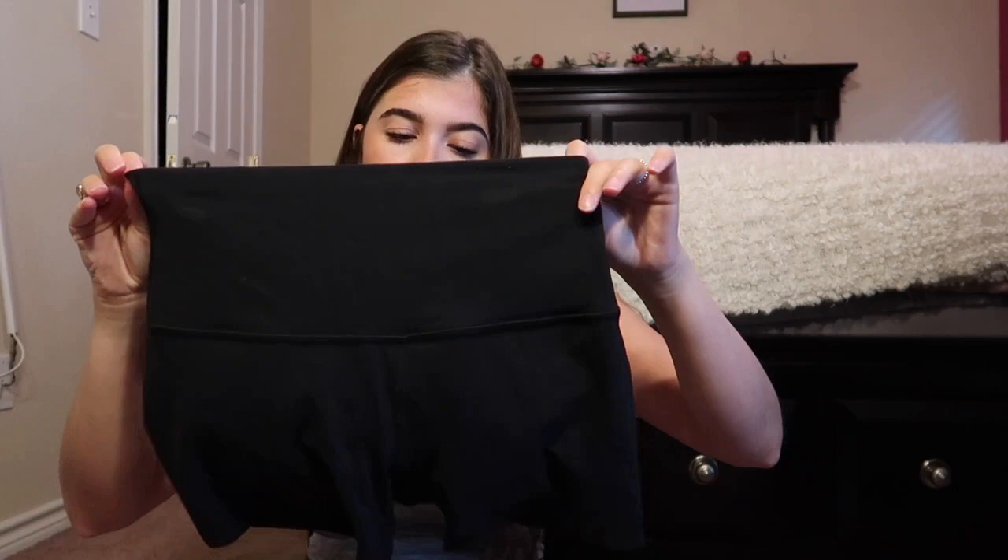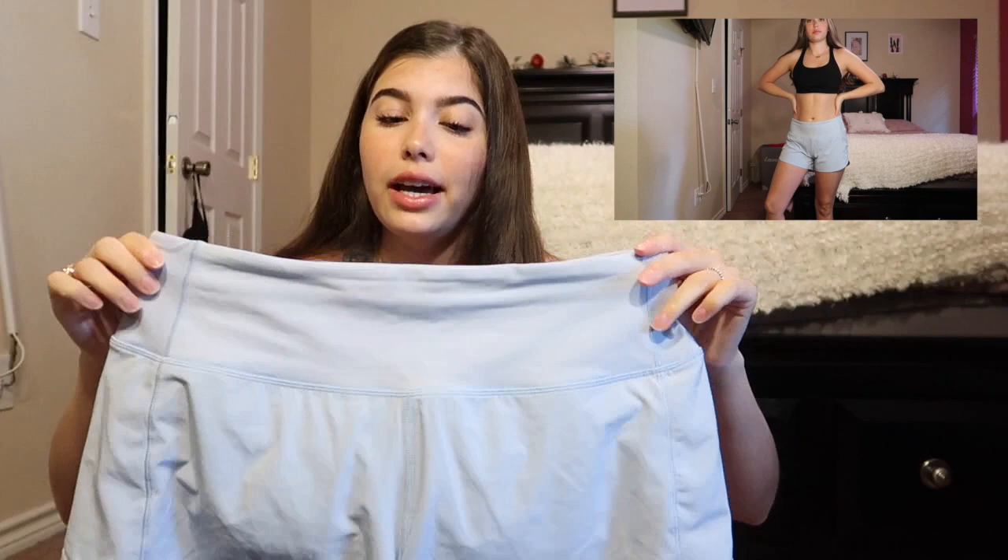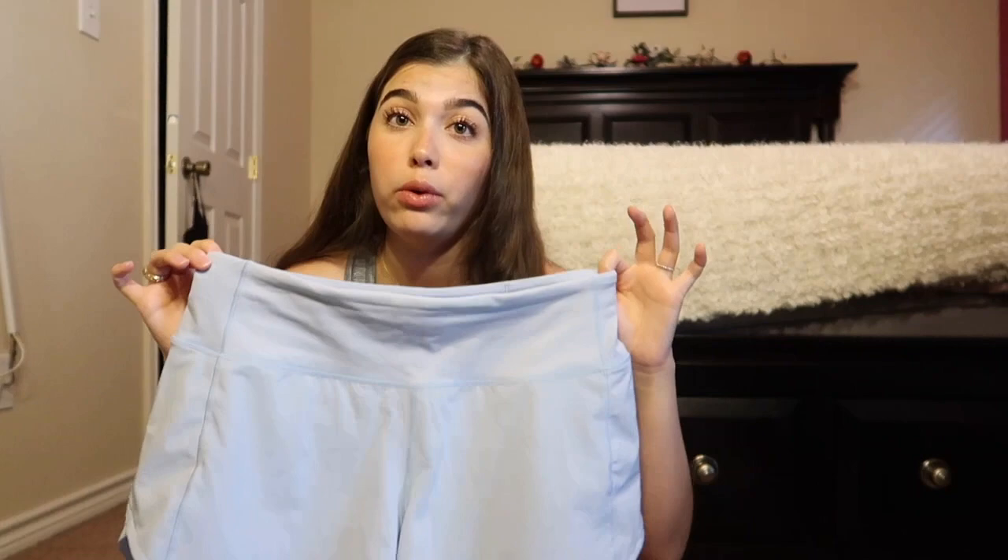I have one pair of Align biker shorts — just the 4-inch — and they look so good. They're just like the leggings and keep you nicely tucked in. The last style is the Speed Up shorts in the 2.5-inch — these run a bit longer than the Hottie Hots. I have them in black and in a 4-inch version too, but they run big since they don't have a cinched waist, so I'd size down.